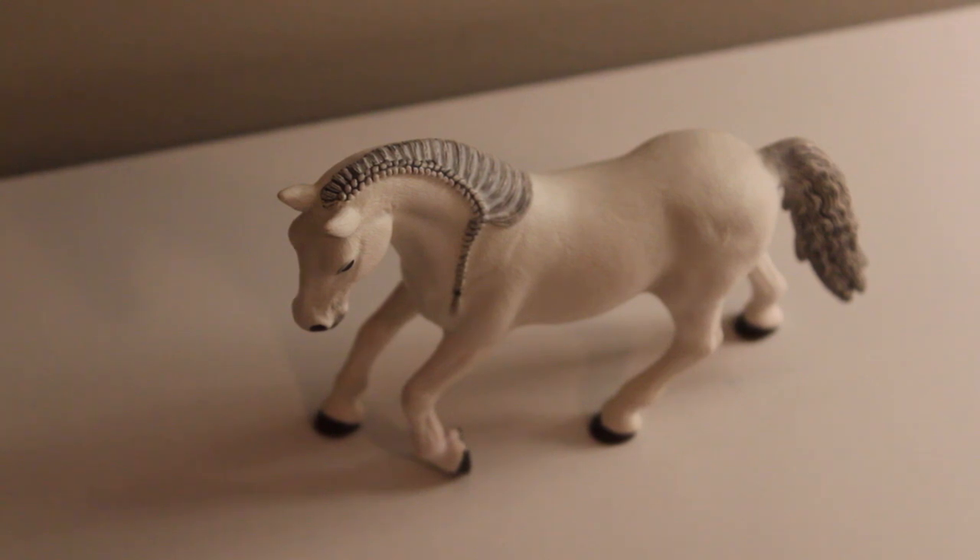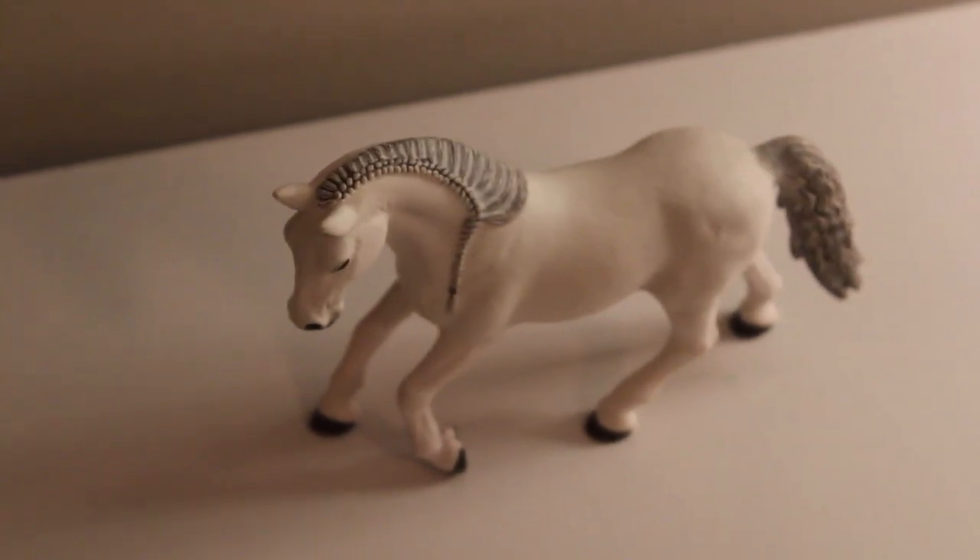Hey guys, welcome back, it's Phoenix Stables here and today we are going to be doing a little tutorial on how to make a sleigh harness, or just any harness, because I feel like this is most requested. Also, thank you guys so much for 1k-plus subscribers — I'm so excited! My tack shop will be up as soon as I can get it up, hopefully by Christmas, so stay tuned. Now let's get back into the video.